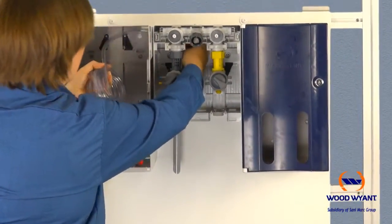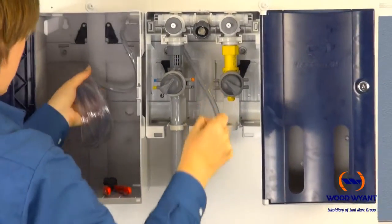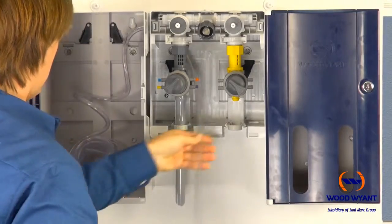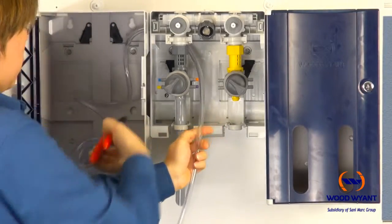During the next step we begin to install the pickup tubing for each chemical. First, you'll need to thread the provided tubing from the enclosure through to the main unit, and then cut to desired length.